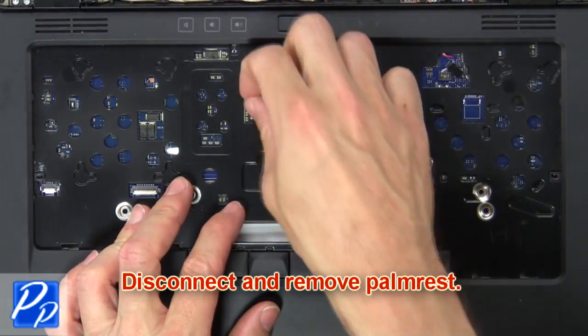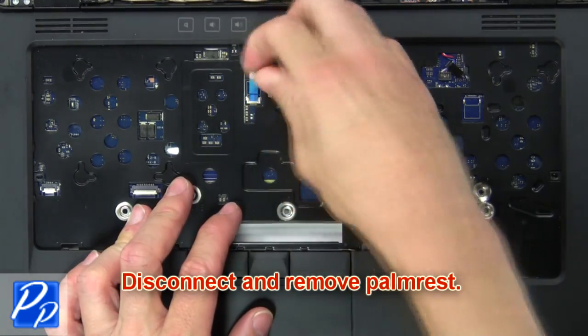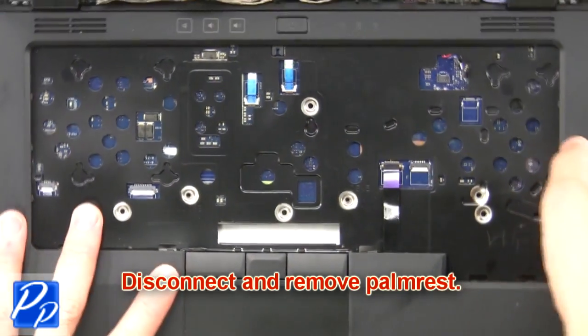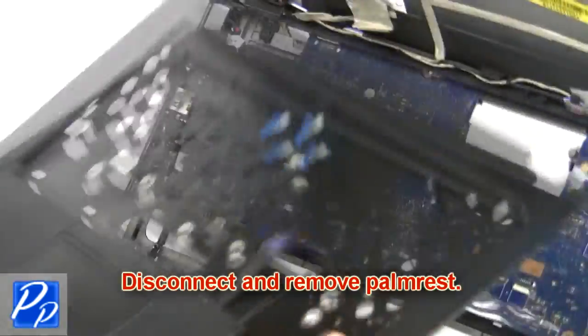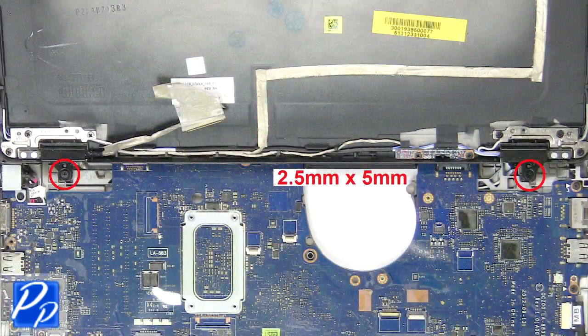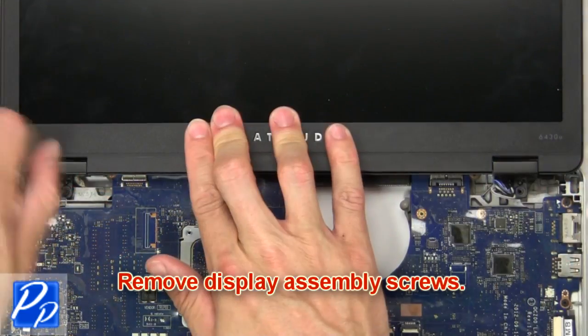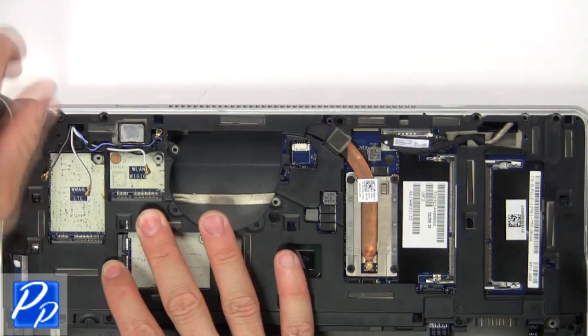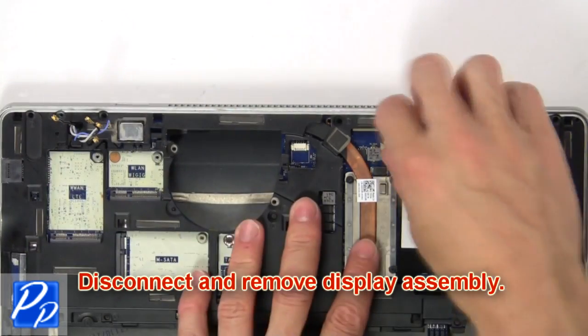Then disconnect and remove the palm rest. Now remove the display assembly screws. Then disconnect and remove the display assembly.